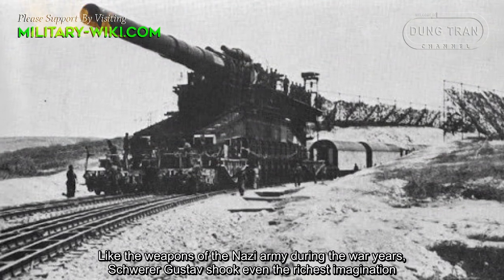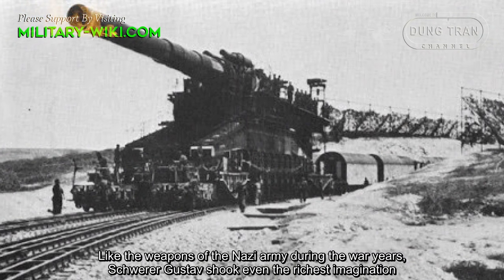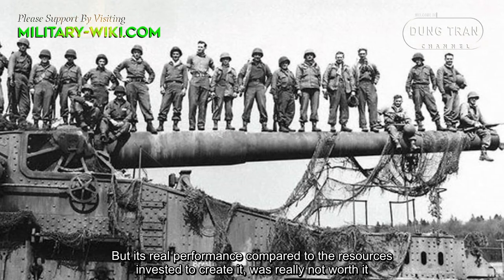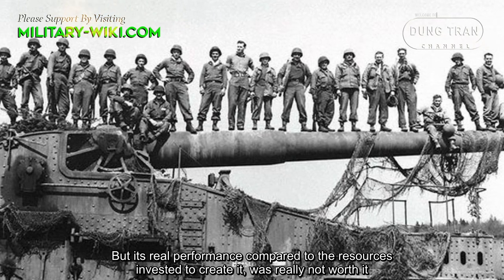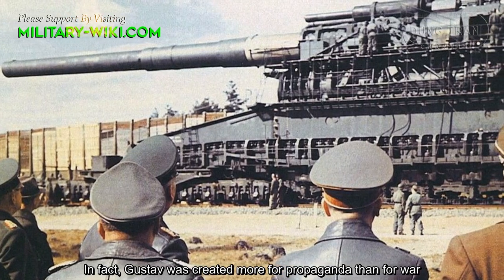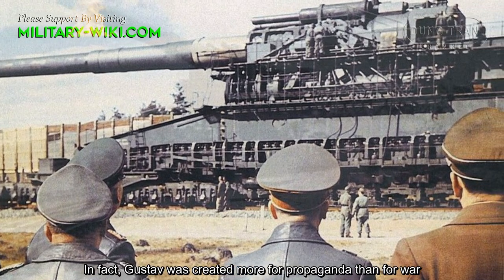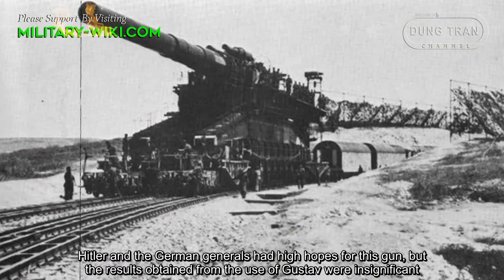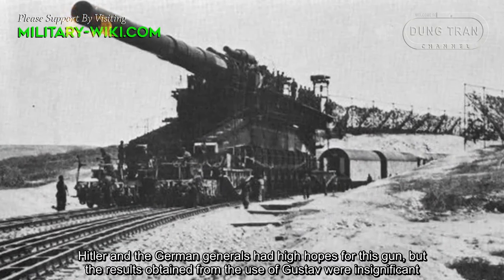Like the weapons of the Nazi army during the war years, Schwerer Gustav shook even the richest imagination. But its real performance compared to the resources invested to create it was really not worth it. In fact, Gustav was created more for propaganda than for war. Hitler and the German generals had high hopes for this gun, but the results obtained from its use were insignificant.